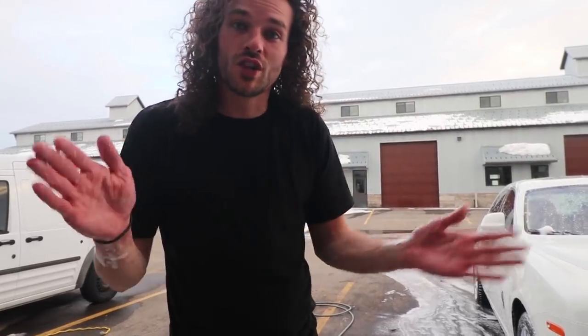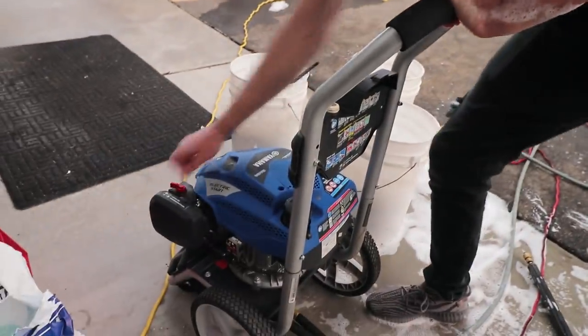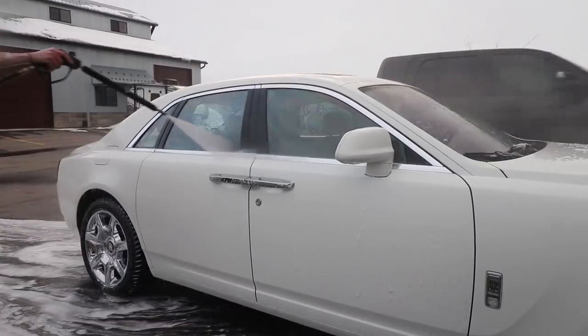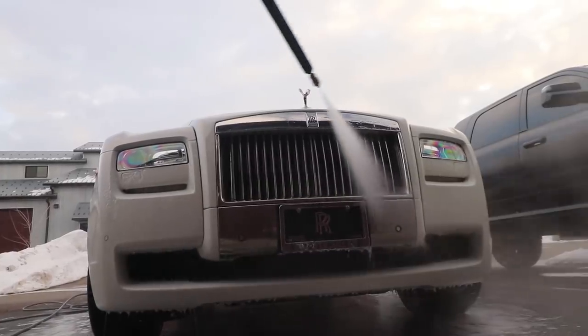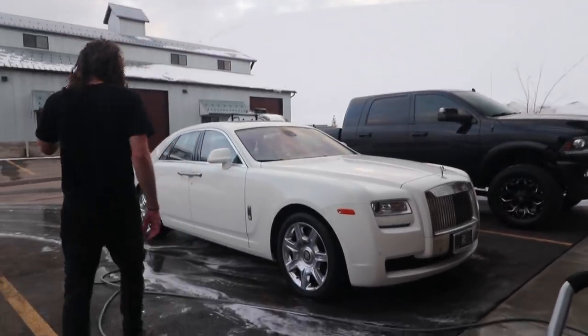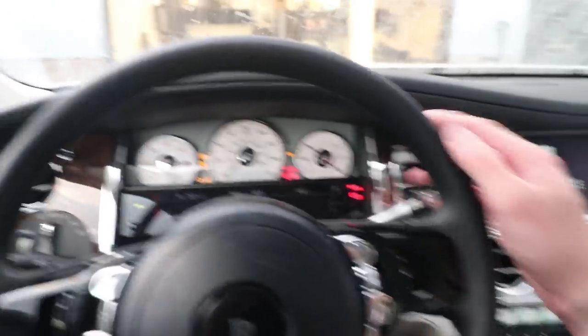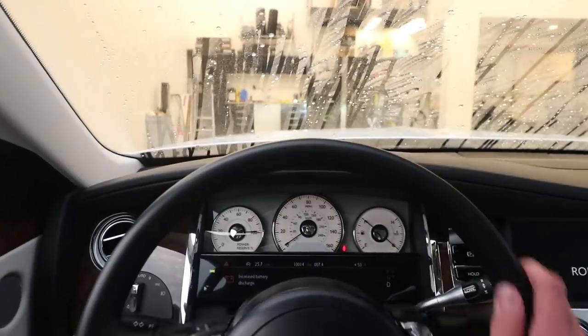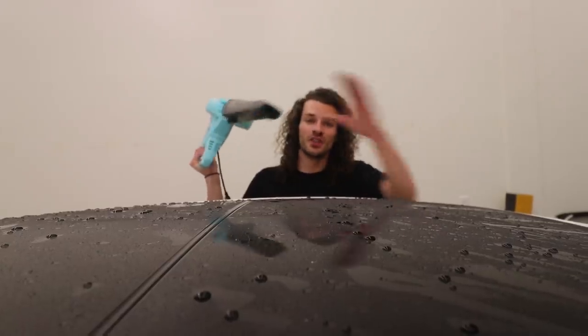Once you've washed every section of the car you're done with the washing process and you just do the final rinse. For the last step — drying — we need to pull the car back into the shop. We're now at the drying stage and it's time to pull out the leaf blower. Like I said earlier, I use this to blow about 80% of the water off. The leaf blower is a little loud, so cue the music.